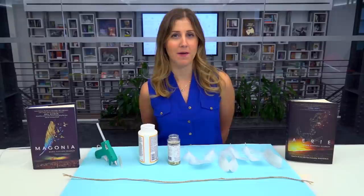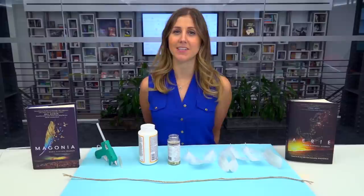Hi DIYers, it's Elizabeth with Team Epic Reads. Today's DIY project is inspired by the Magonia duology by Maria Davina Headley, and it involves some of my favorite things: glitter and feathers. Today we're going to be making a beautiful sparkly feather garland inspired by the beautiful book cover of Magonia.